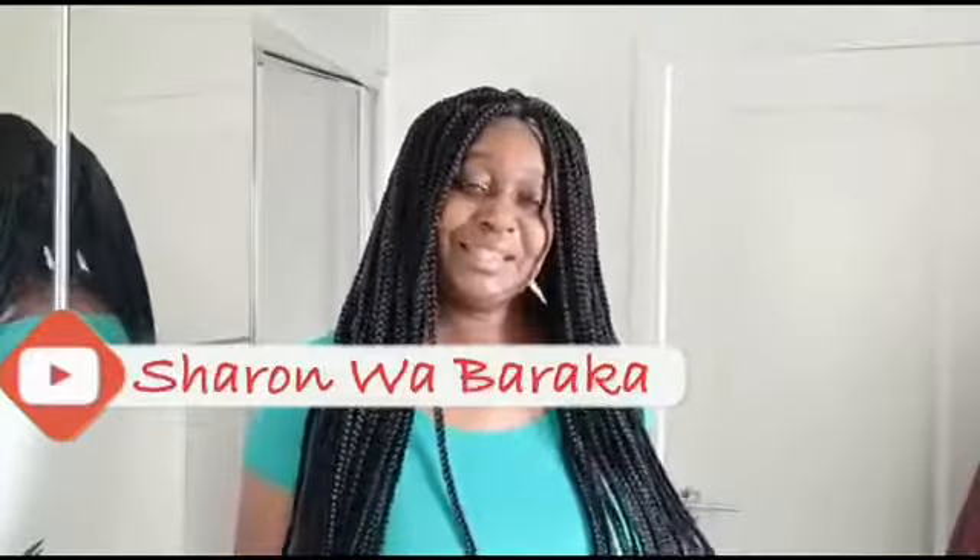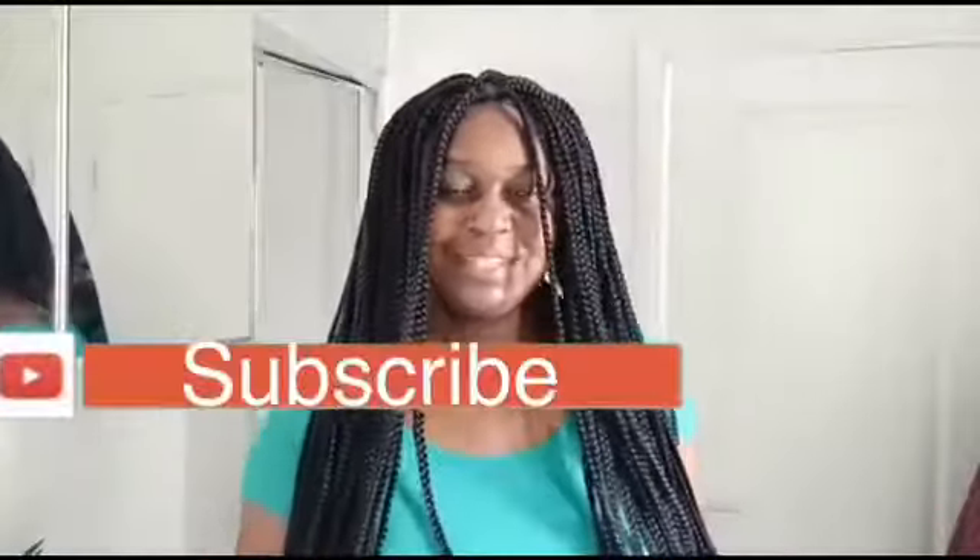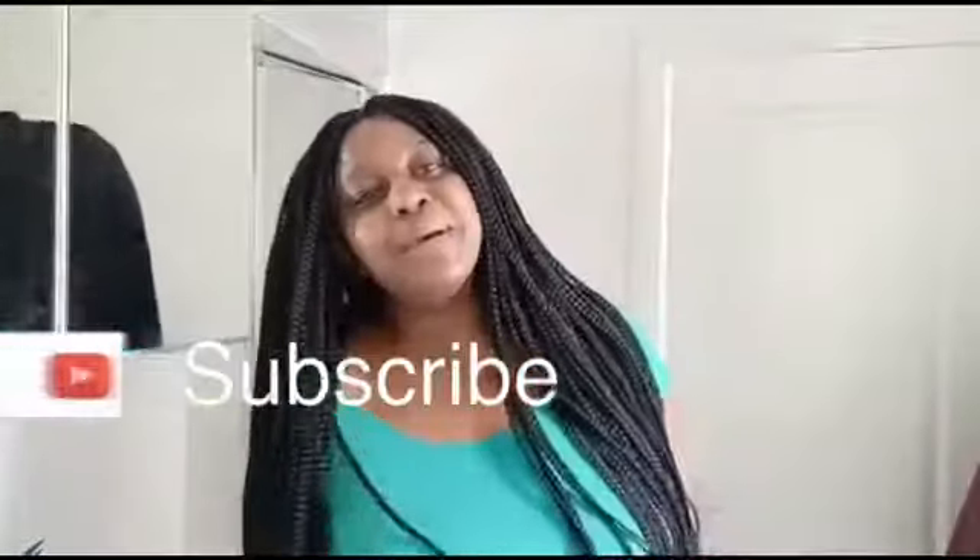Thank you guys for watching my video. I hope you have enjoyed it. Please don't forget to subscribe to this new channel - let's grow it. Let's get it to 1,000 subscribers and 4K watch hours. Until I come back with another video, Baraka.